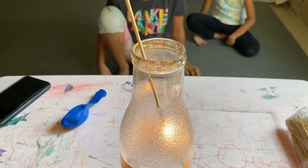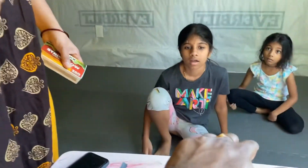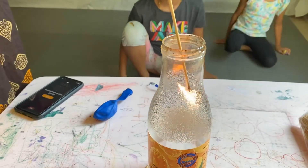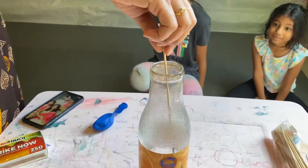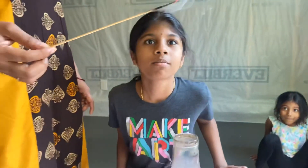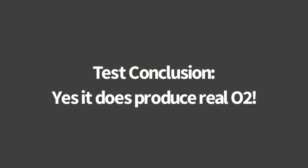So we are actually getting oxygen. That's the oxygen test. So that machine is really producing oxygen. It's physical exercise — it's really producing oxygen.